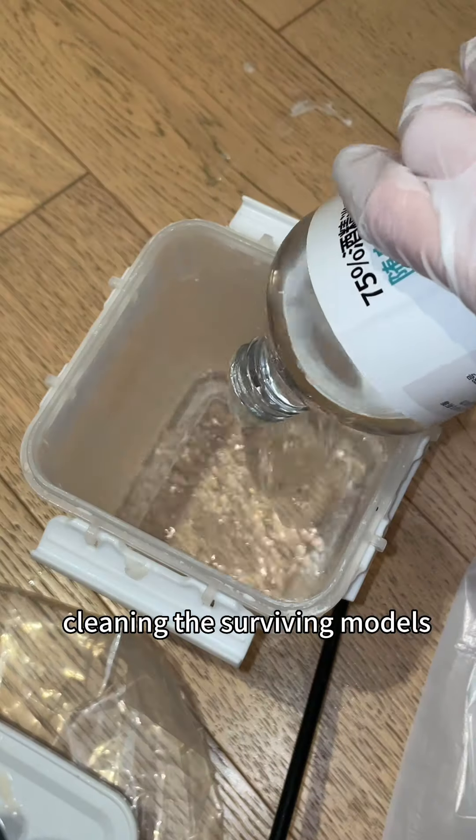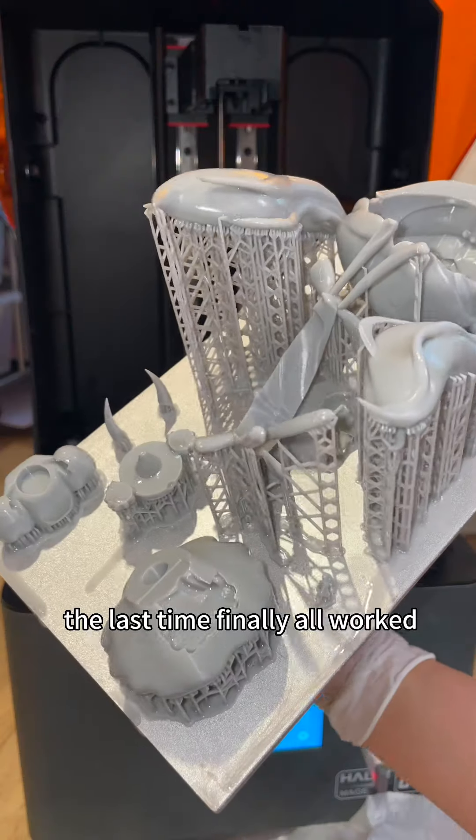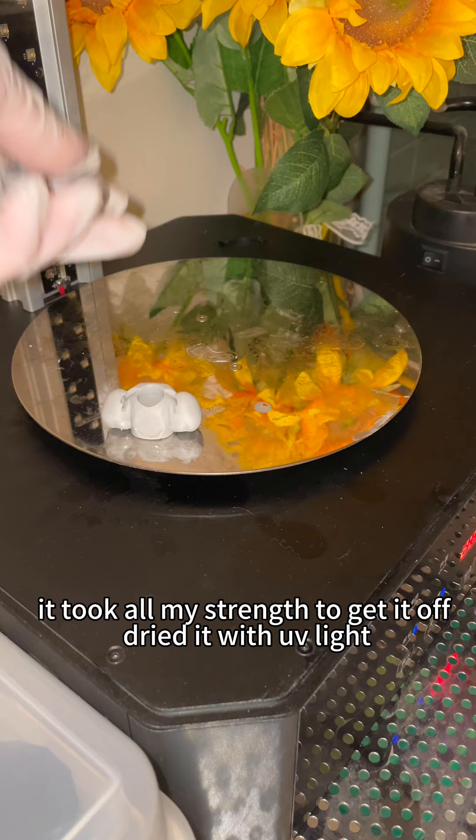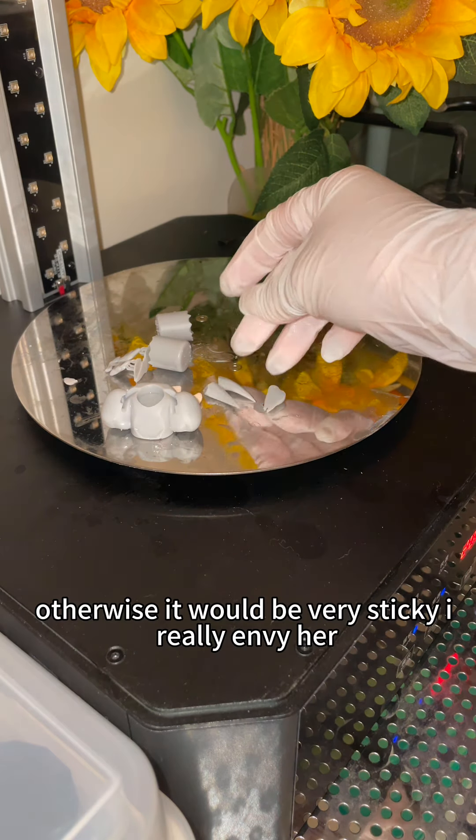After cleaning the surviving models one last time, they finally all worked — but there was too much support material. It took all my strength to get it off. Then I dried it with UV light, because otherwise it would be very sticky.